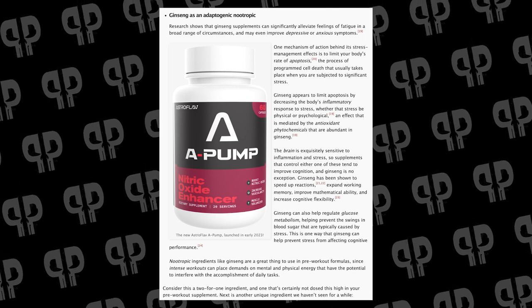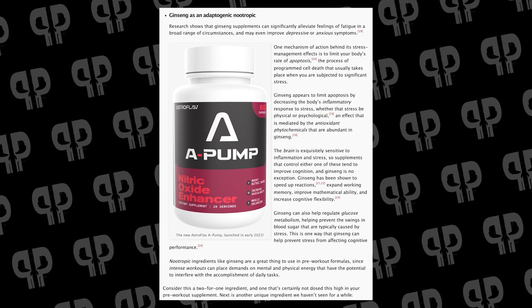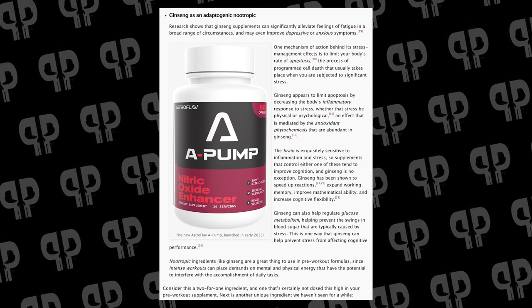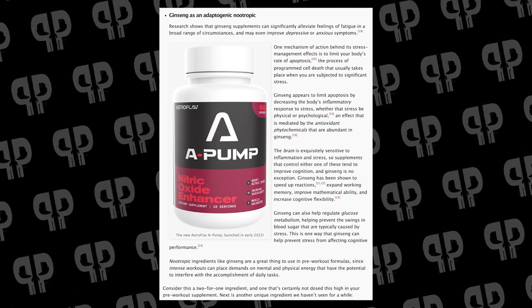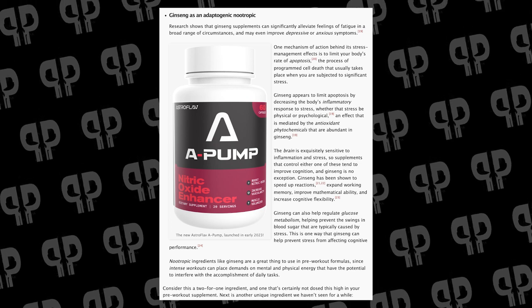Most ginseng topics are going to be about focus. Almost all ginseng supplementation studies — if you remember the little vials at the front counter of CVS and GNC — are going to be looking to alleviate symptoms of fatigue or improving depressive or anxious symptoms. Ginseng seems to inhibit apoptosis, the kind of scheduled programmed cell death that happens during stress, whether that's physical, emotional, or whatever kind of stress you deal with. Especially if you train very hard, you're under stressful physical circumstances, and the brain is quite susceptible to stress. Supplements that can help mitigate that stress can create some cognitive benefits downstream. Whether you're looking at vasodilation or better focus due to beating stress, ginseng is an awesome ingredient to add to pretty much any pre-workout.